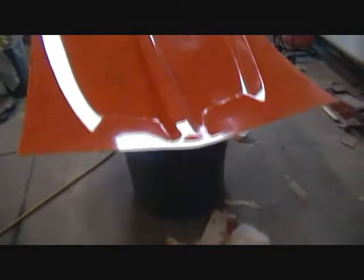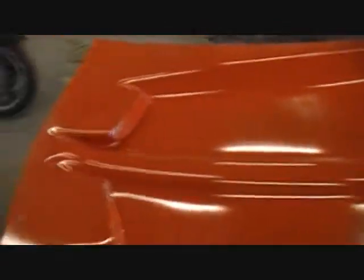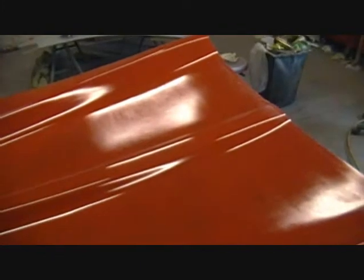You can see there's some imperfections, like right in here, but there's gonna be body work to do when I mold this into my hood anyway, so I'm not that worried about it. I'm not gonna be mass producing parts, so it doesn't need to be 100% perfect.